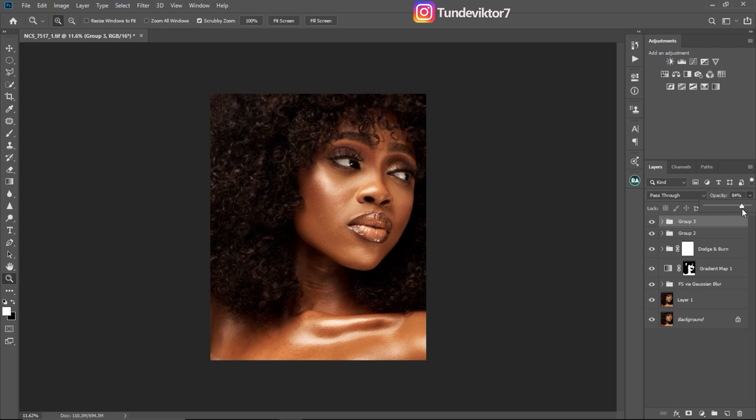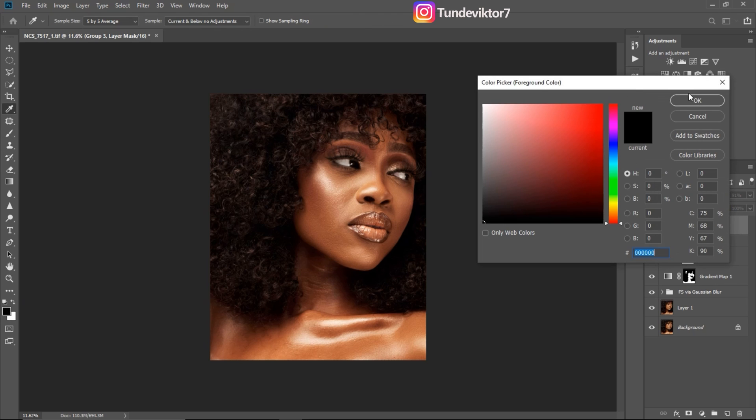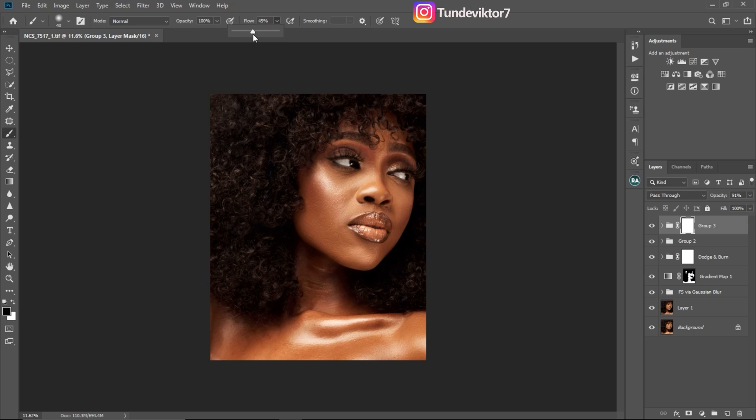I'll add a layer mask to the group because I want to remove the color grading effect from the hair — I want the hair to look dark. I'll add a layer mask, pick a black brush, set my flow to about 40, increase the brush size, and paint on the hair to remove the color grading from those areas.